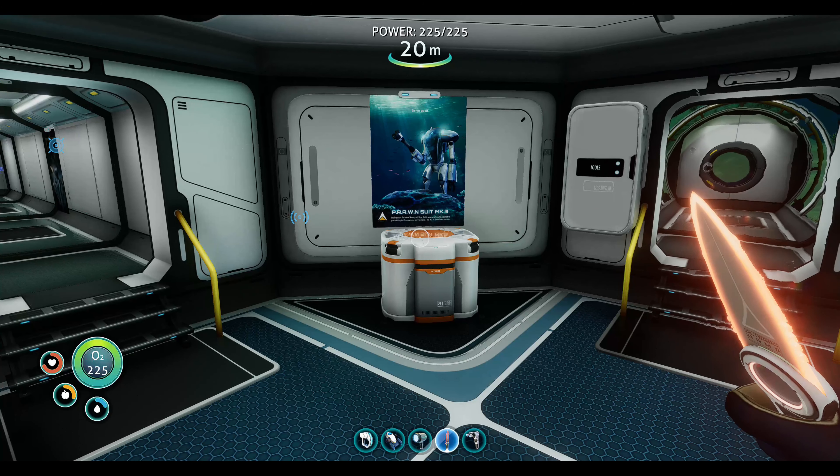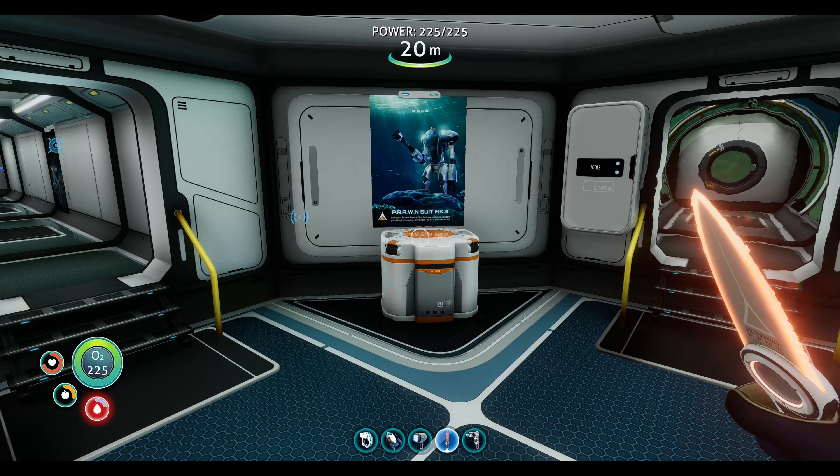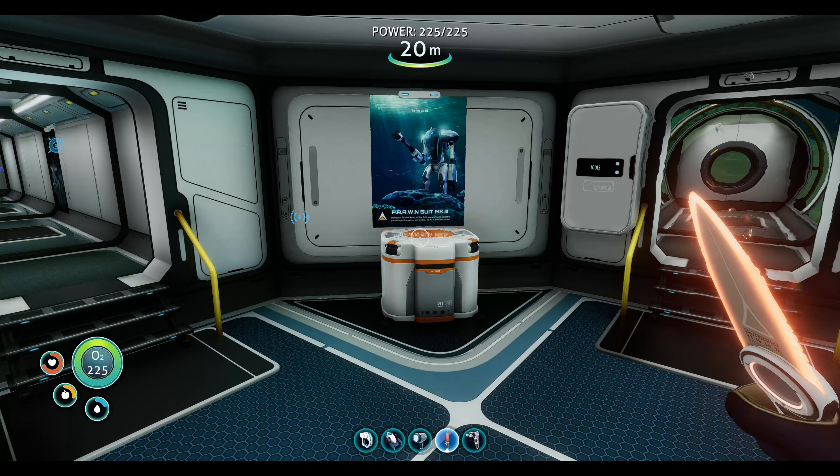Well everyone, we got our modification table going, we got the place decorated, we got a thermal knife and our ultra high capacity O2 tank. We're going to wrap up the episode here — thank you for watching, be sure to like and subscribe, kick that notification bell on the way out, and I will see you in the next episode.